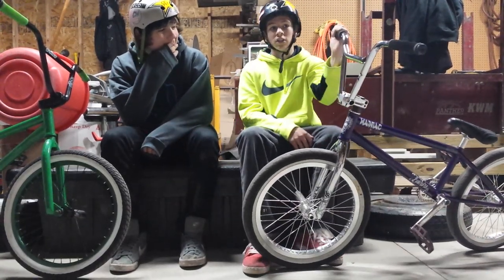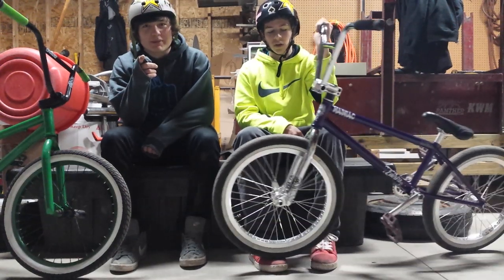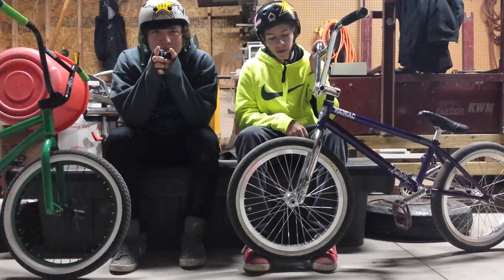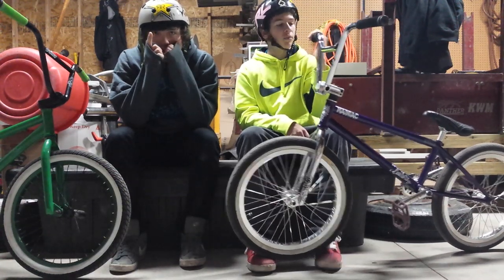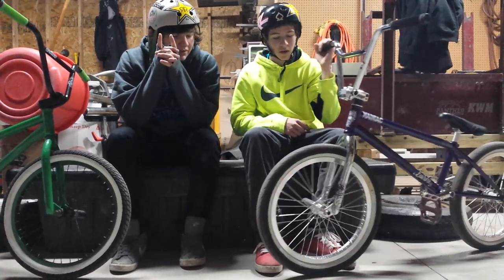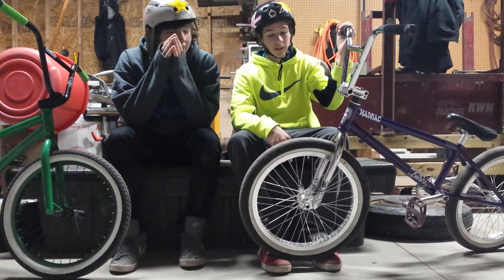So, this is for custom, not if you're buying a Mongoose or something. Don't buy a Mongoose — don't buy stock. Don't buy Hypers. Unless you're little, but if you're teenage and want to actually get good, buy custom. Stock bikes aren't always the way to go.